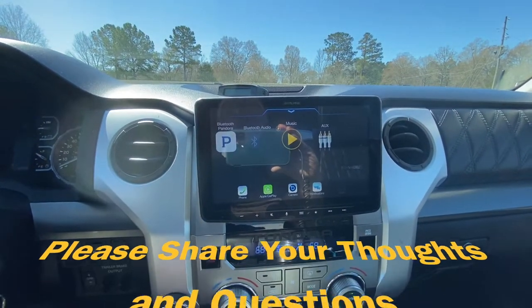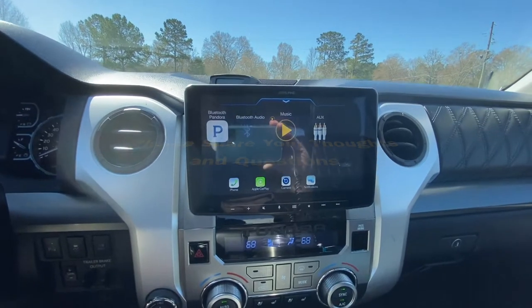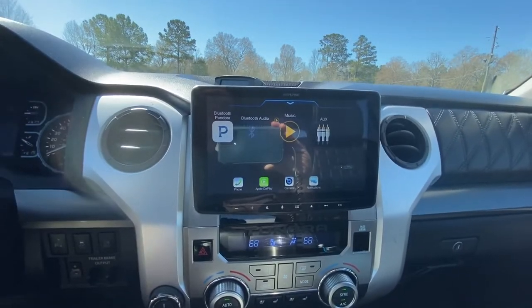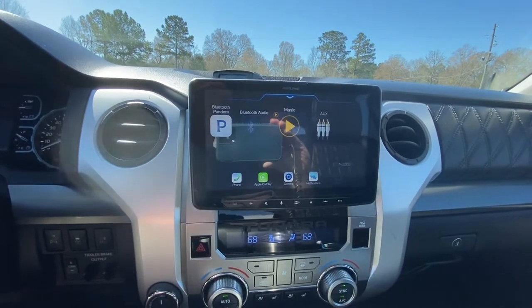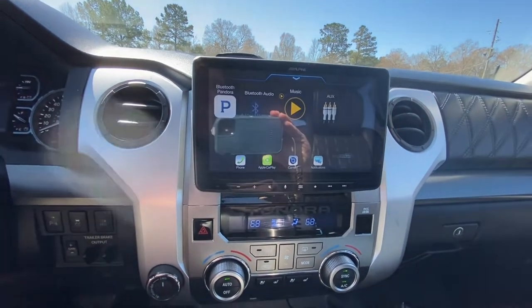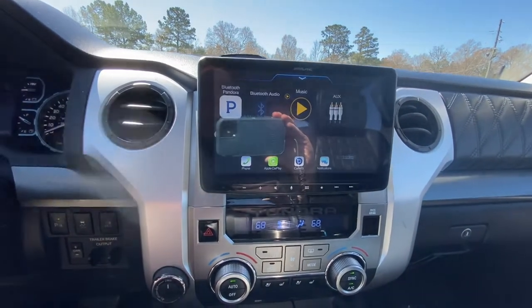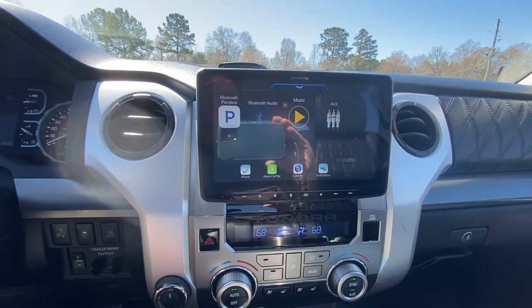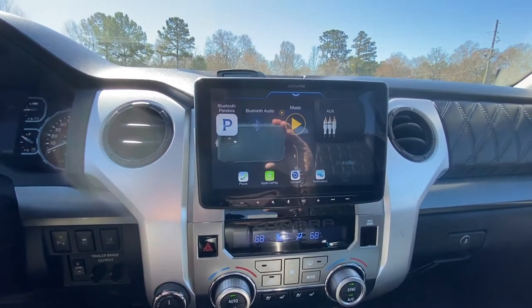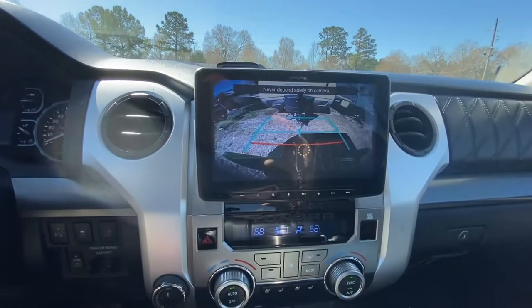Someone had asked to see some of the modifications I've made relative to towing, and I thought that was a great idea for a video. The first thing I want to show you is my first modification, which wasn't exactly for towing but has worked out well for it — the Alpine Halo 9 ILX-F309. I'll try to put a link to my video on that, which contains links to all the parts needed to install it.